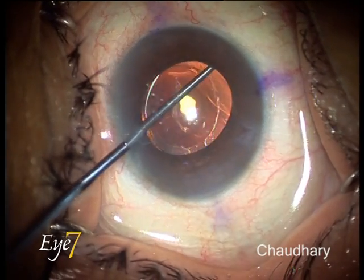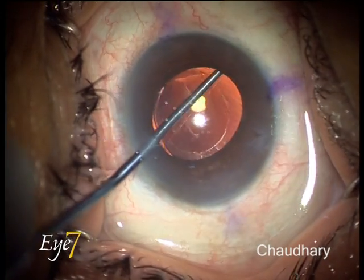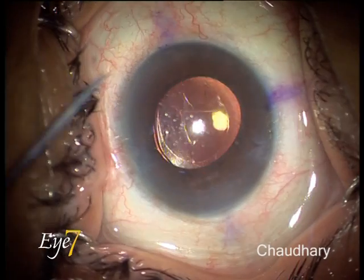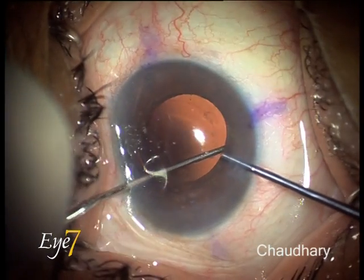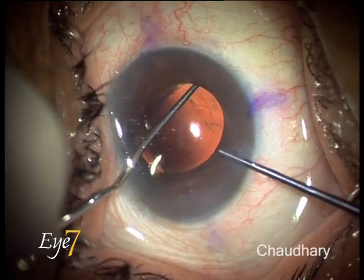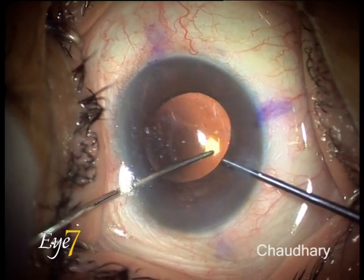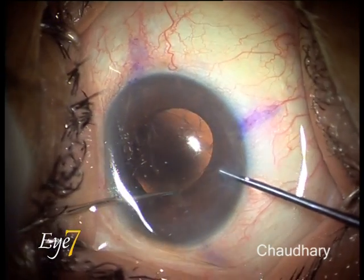Now I am going in with a probe and I am separating the anterior capsule from the lens surface to see whether this move would be sufficient to help me dial the lens. I am trying to dial, but no — I can just move the lens a little bit, but again, no success at dialing.